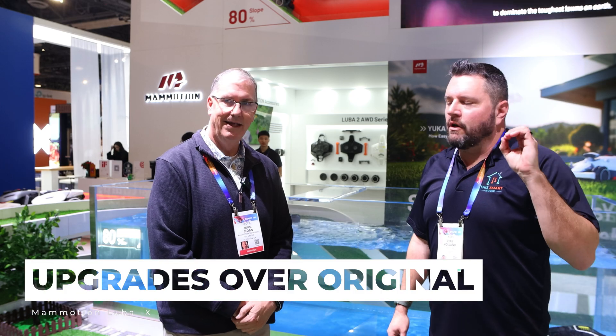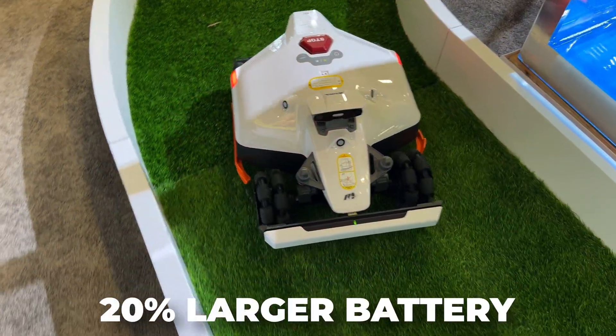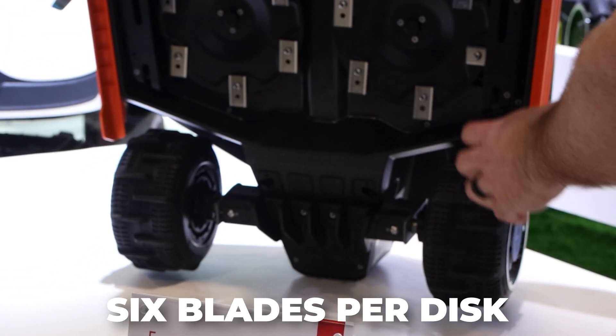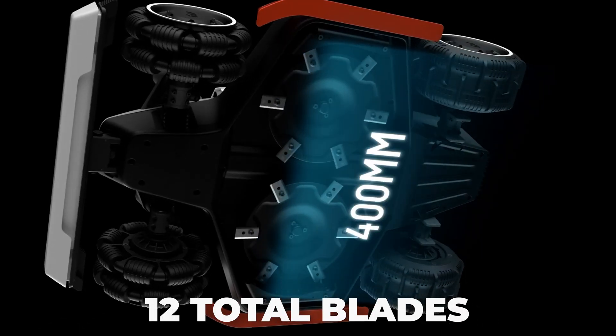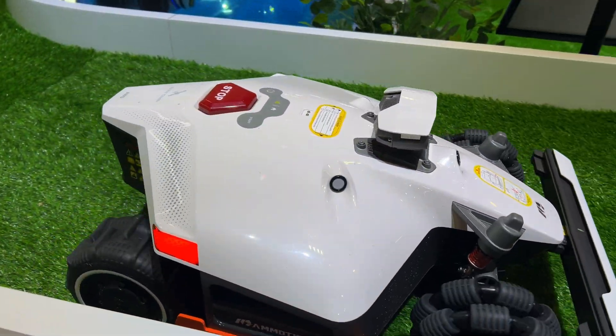So what's the major difference on the new version of the Luba 2? The new version has got a bigger battery, so longer run time. It also has six blades on the cutting disc instead of four — a total of 12 blades underneath it — so it'll cut quicker, use the battery less, last longer, and be more reliable. Especially on thick yards where there's a pretty heavy load, it takes a little more power to cut those.